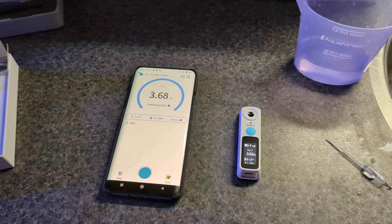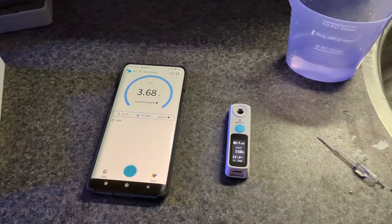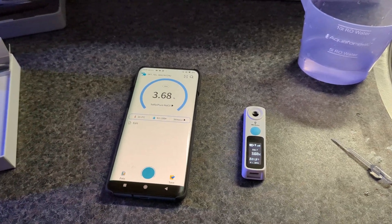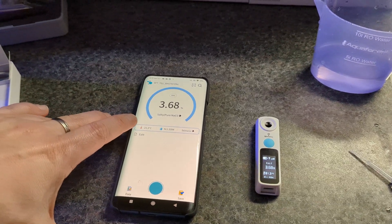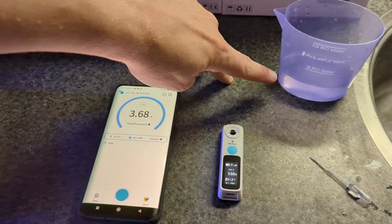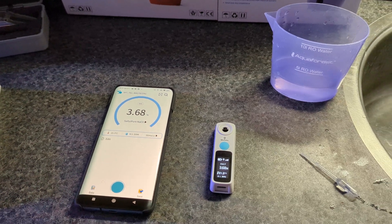3.68% is about 36 to 37 ppt (parts per thousand), which is actually a pretty great value — a bit on the high side. Natural seawater is about 3.5%, so my tank water is slightly more salty than natural seawater but nothing out of the ordinary. It also measures temperature, reading 21.3°C, which is lower because the water cooled down out of the tank — normally it's around 24°C.